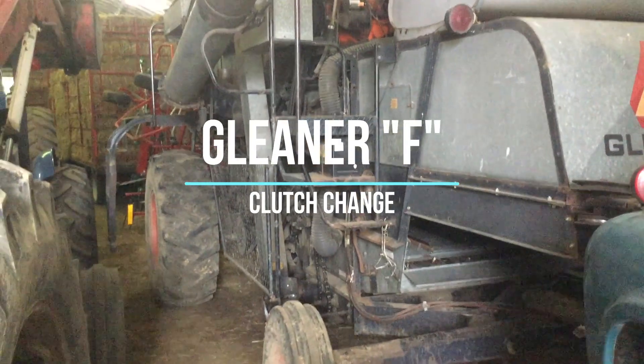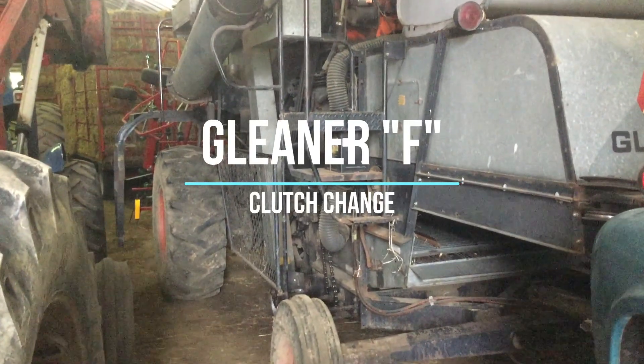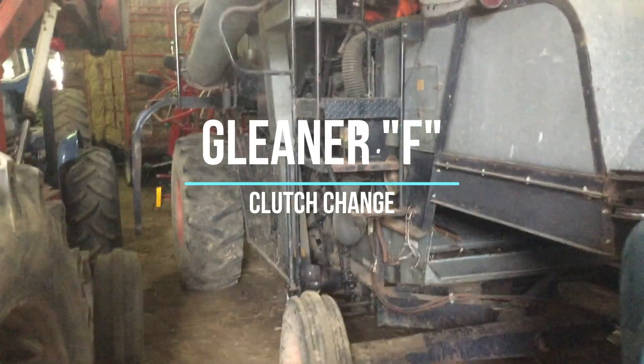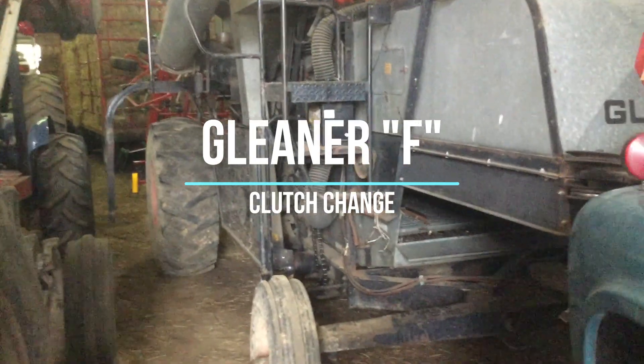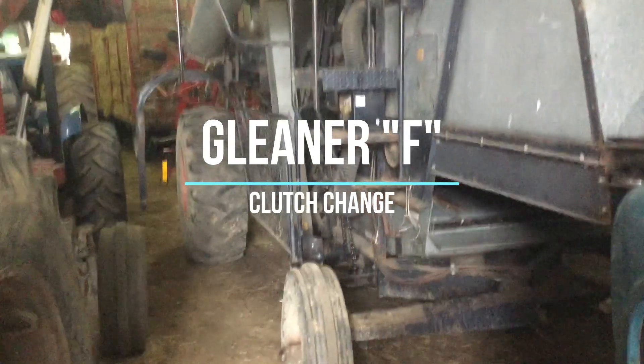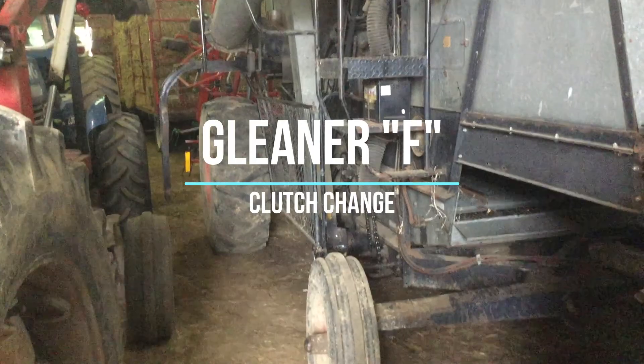If you're watching this video, it's because you're probably like me — I couldn't find a video anywhere that tells me how to change a clutch on a Gleaner Combine. It's almost impossible to get the clutch housing out of there.